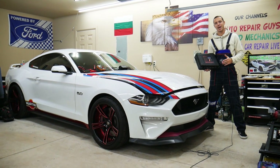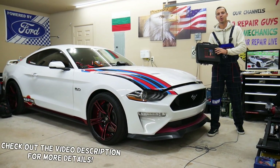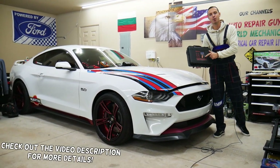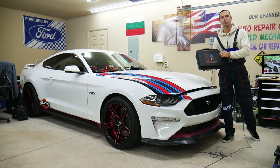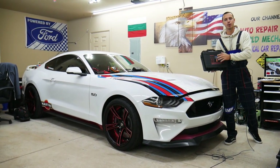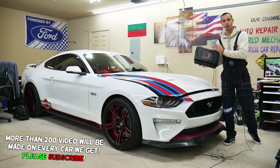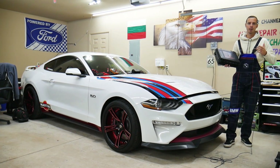Hey guys, welcome back to Auto Repair Guys. Thank you for watching and subscribing to the channel. Today will be a super helpful video — we'll be reviewing a Depth Stack industrial grade endoscope. This is one of the best endoscopes we've used. We're going to demonstrate how it works, where you can get it from, specs, and all that stuff. Stay with us — we'll put it to the test.